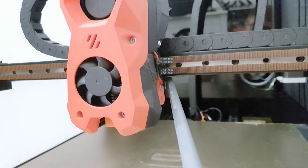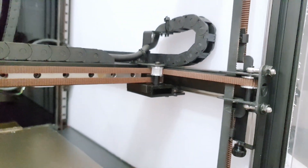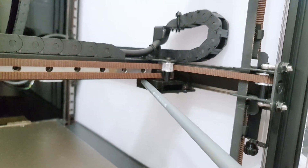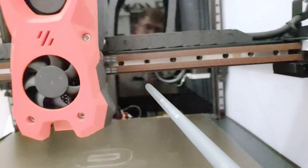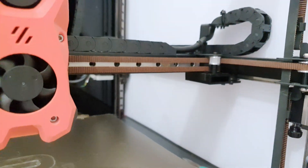Additionally, this Y-endstop switch would not reach the wall, and the printer would attempt to go into the wall infinitely. I had to glue a piece of plastic here so the switch is actually activated and the printer detects its homing position.